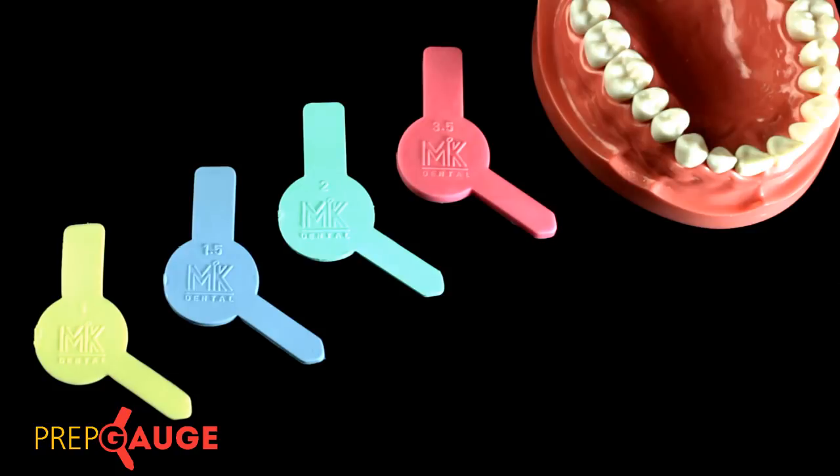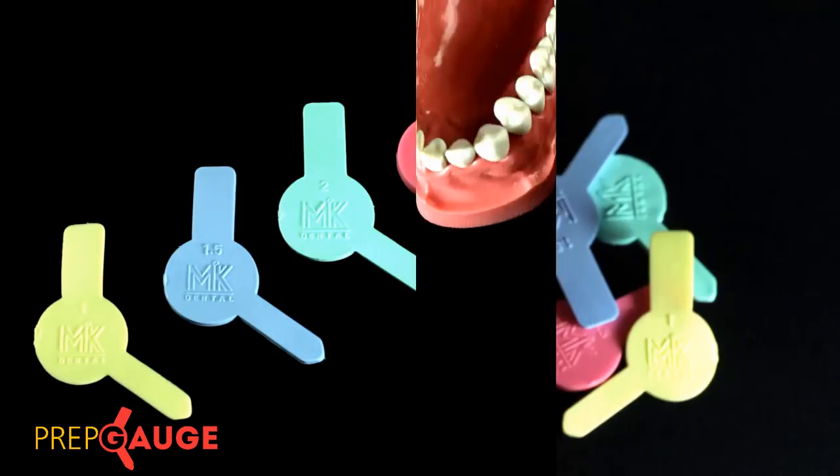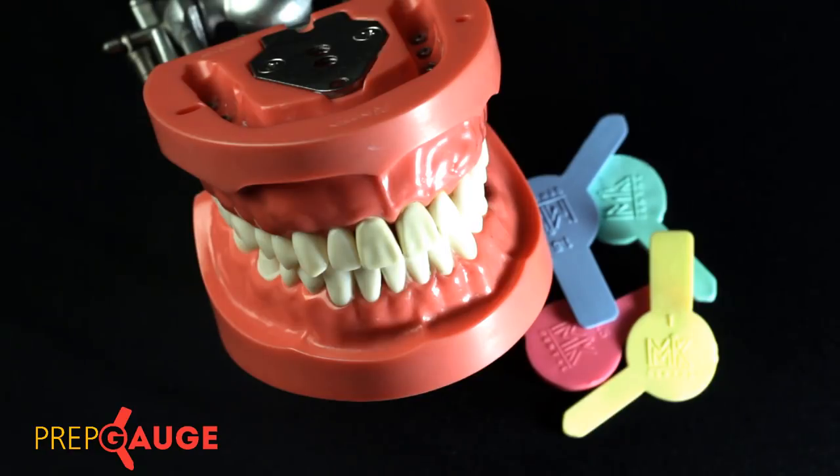The last gauge — the thickest in the system at 3.5 millimeters — is used to quantify reduction in situations where antagonist teeth are prepared simultaneously; for example, when you prepare the upper and lower first molar together. The role of Prep Cages is not just restricted to posterior preparations — they also play a significant role when quantifying the amount of anterior tooth reduction, primarily on the palatal aspect.